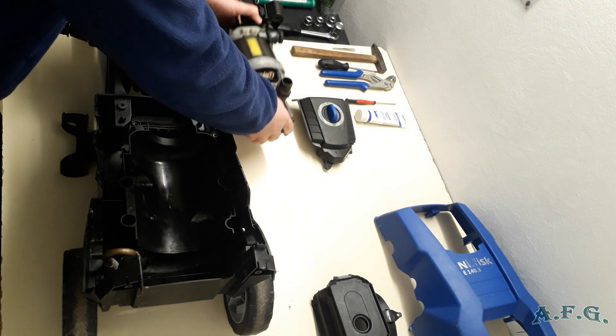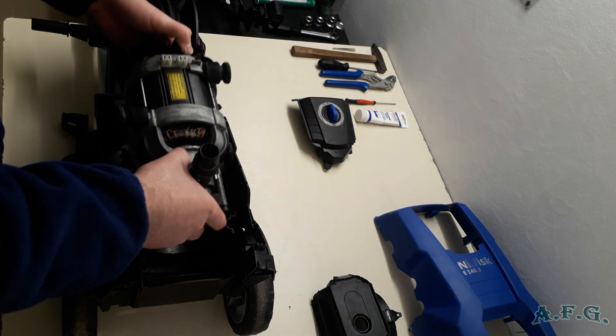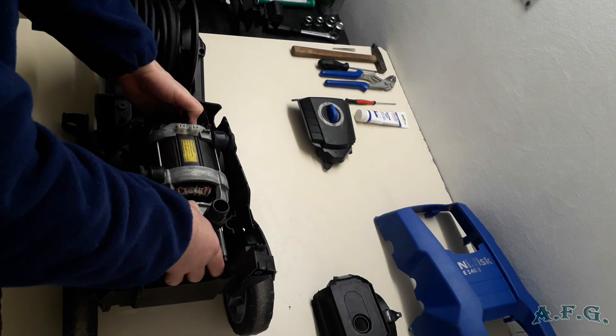Place back into the body of the power washer the induction motor itself, like this.